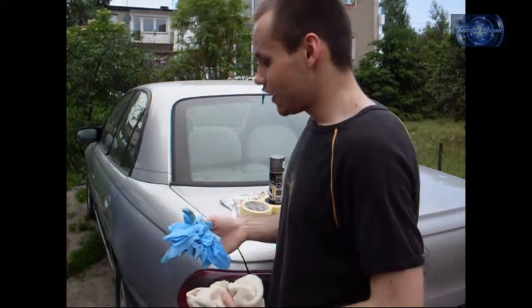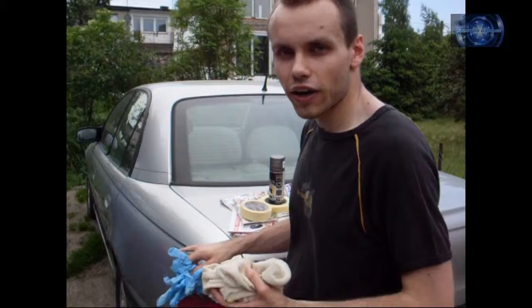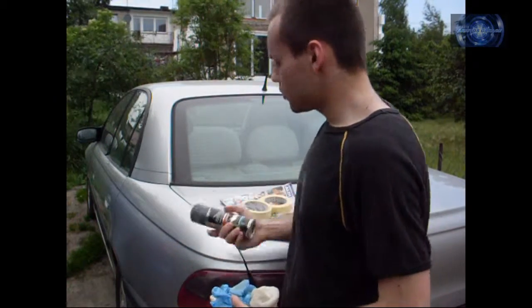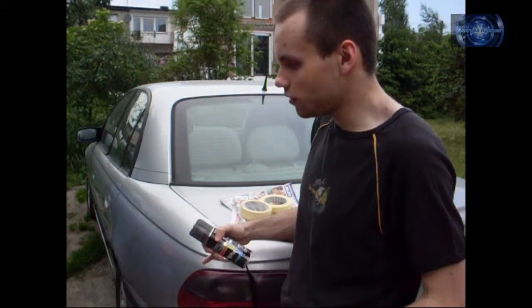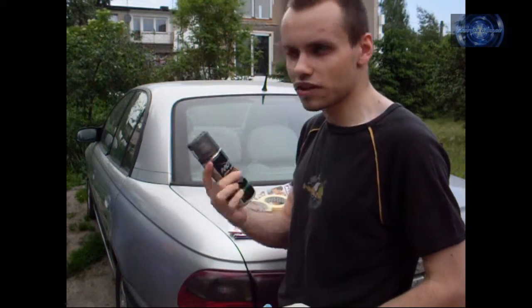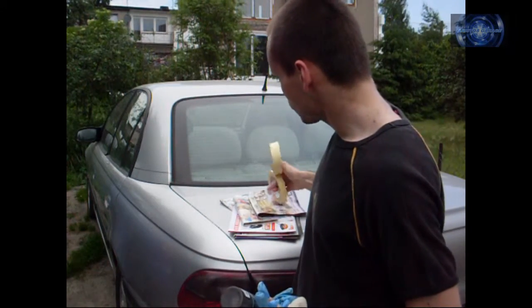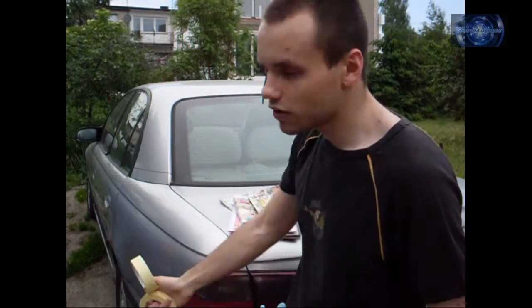The gloves also protect you from putting any fingerprints, grease, or sweat on the daylight. Next is your spray paint for smoking headlights or any lights — it needs to be transparent so it allows light to go through it. And of course you'll need old newspapers to mask everything all over the daylight.